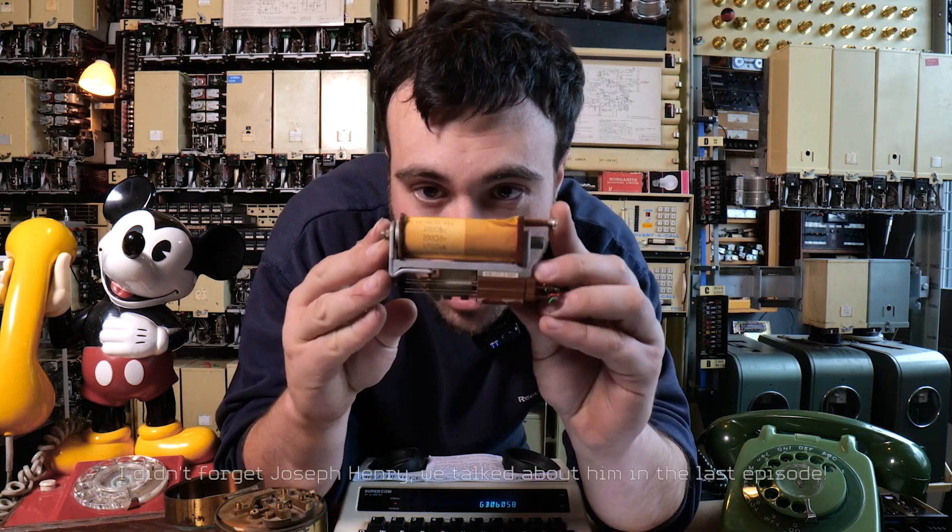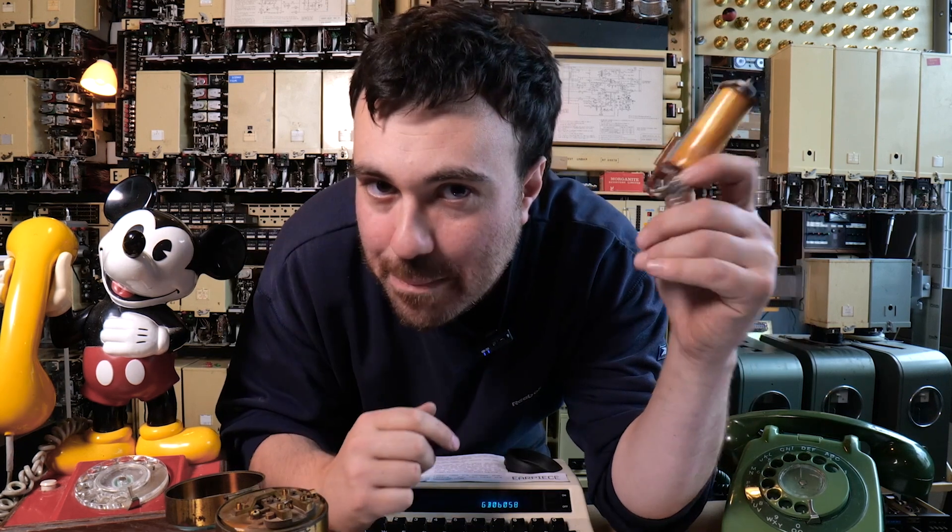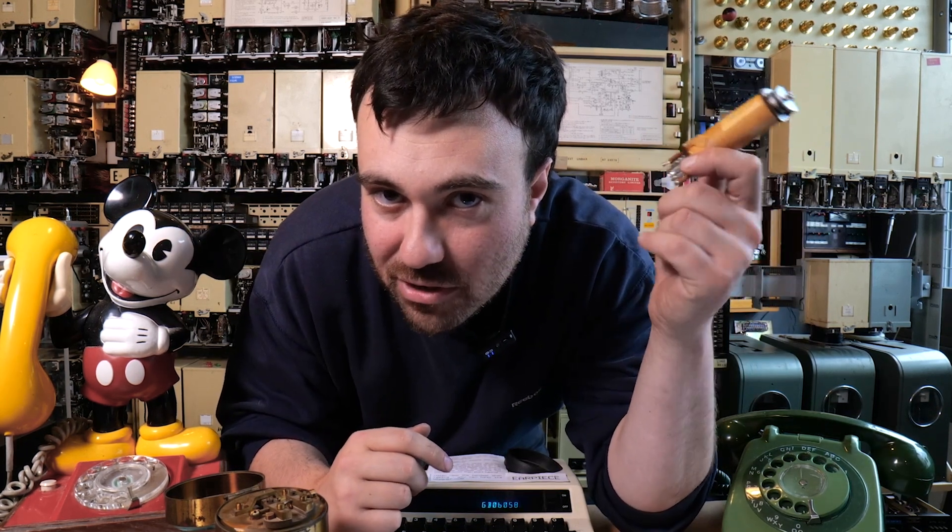In the last episode of Telegraph Tuesday we left off in 1837 with Edward Davey showing off his new invention, the relay. This is an electrically operated switch, pretty big deal in the field of telegraphy.